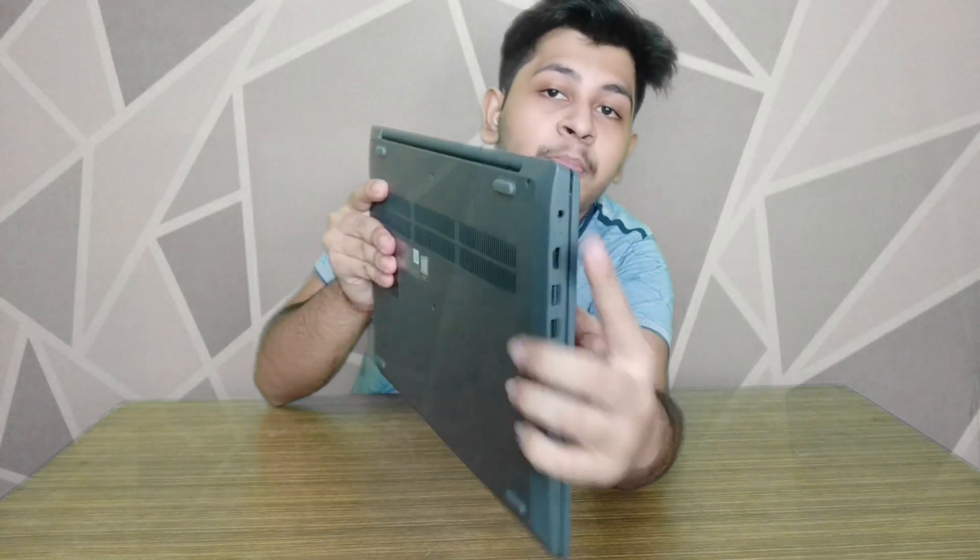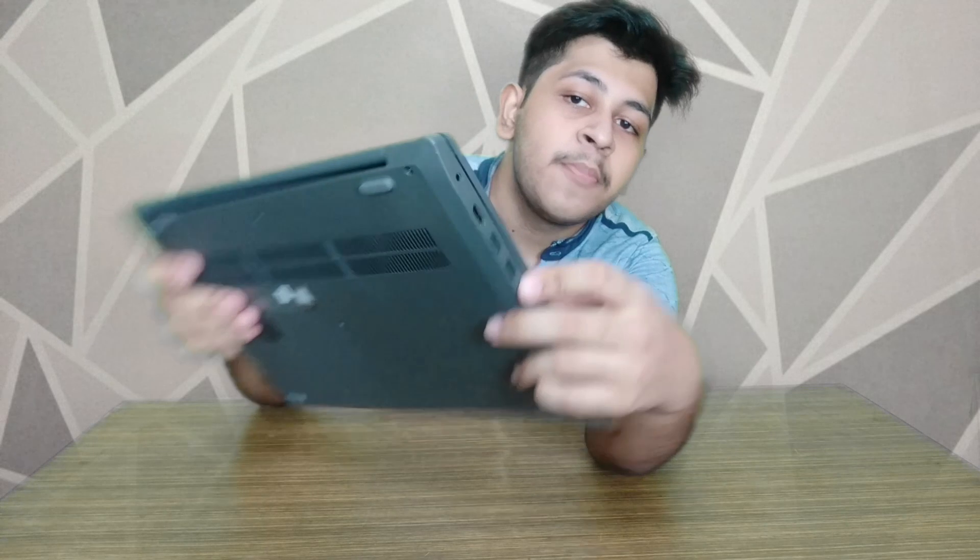If we talk about ports, you can see an SD card port, a 3.5mm audio jack, a charging point, an HDMI port, and three USB ports.